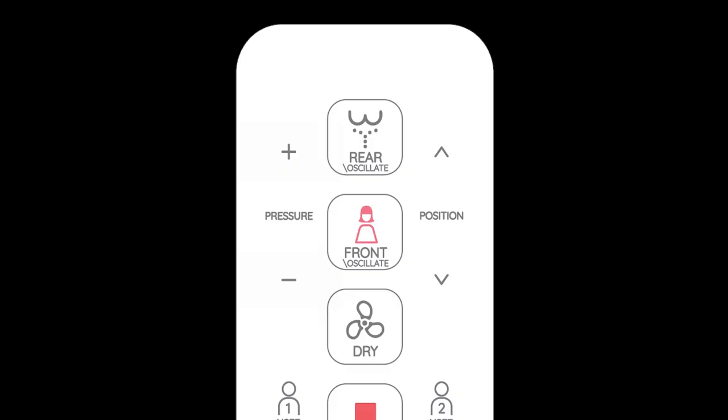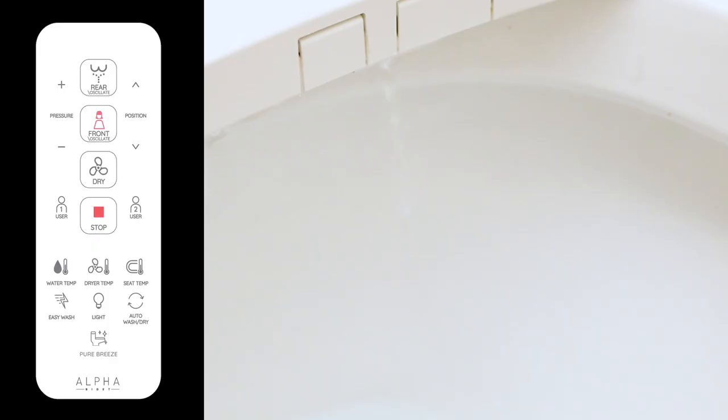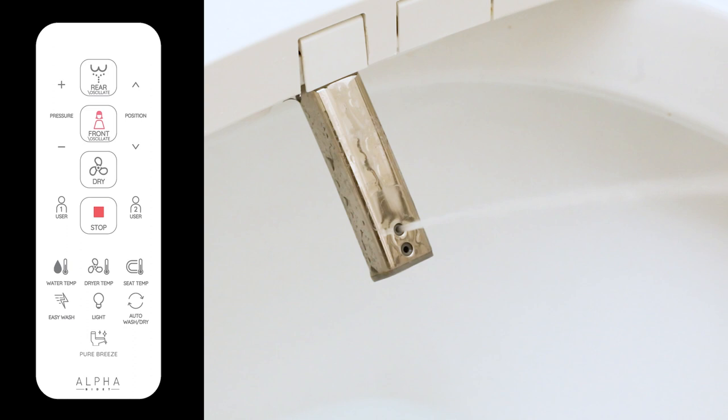If you feel like your code brown is especially messy, you have the option to crank up the water pressure to fully blast your butt. Although I find that you don't need a water enema to clean your butt completely — lower water pressure is effective too.